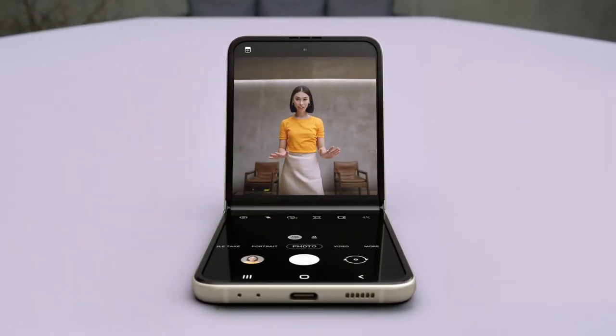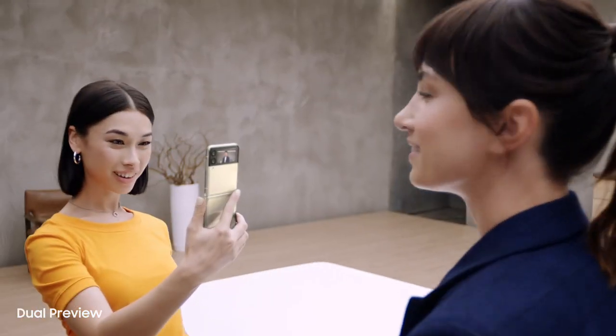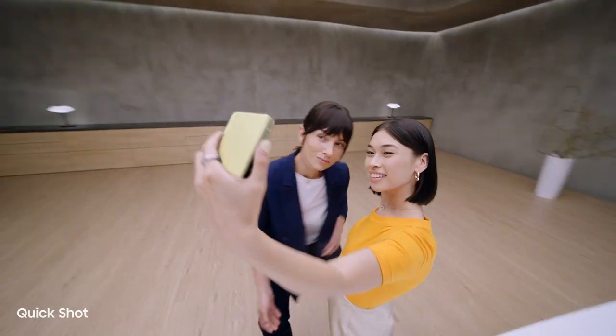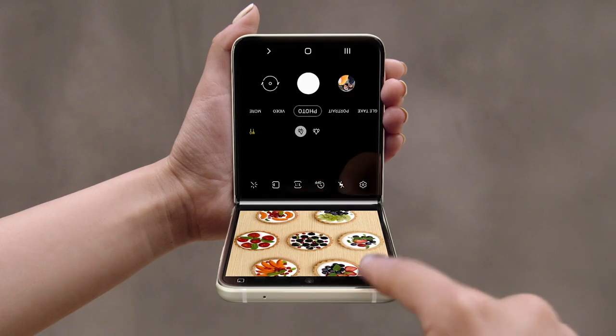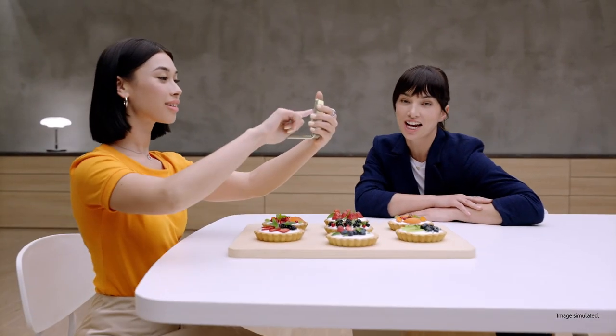But wait for what the camera can do. In flex mode, it's like having a tripod — perfect for selfies with no hands. I can preview the shot on the cover screen too; it's just like a mirror. Quickshot lets me take videos and selfies — 12 megapixel selfies with image stabilization and AI face restoration. For really awkward angles, just flip to flex mode and toggle between both halves of the display. Delicious shots every time.